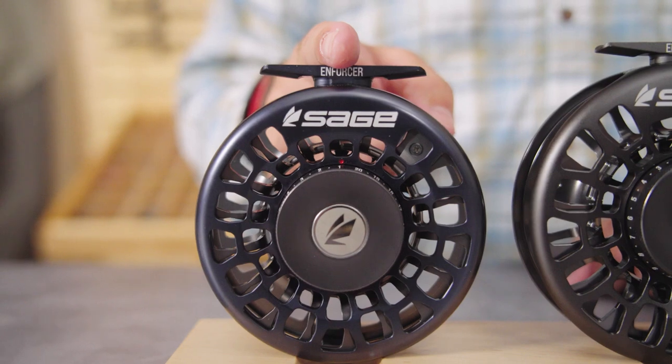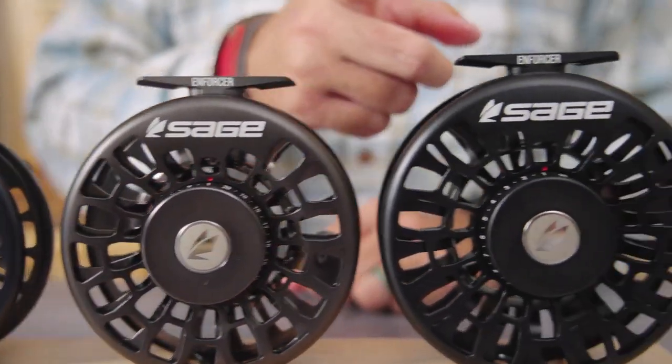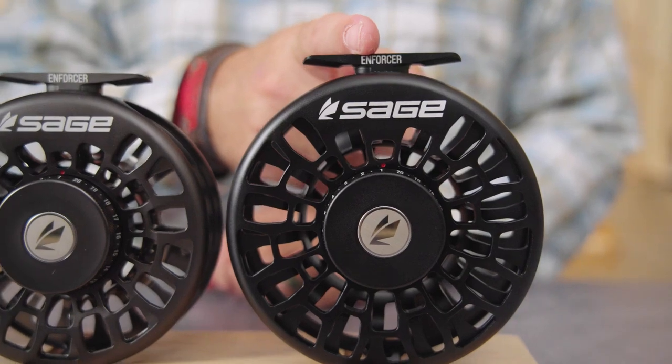You'll find 8 pounds at the arbor in the 7/8 size, 15 pounds in the 9/10 size, and 17 pounds at the arbor in the 11/12 size.